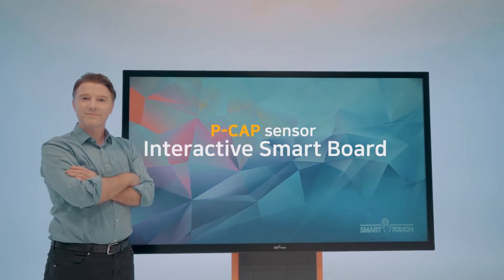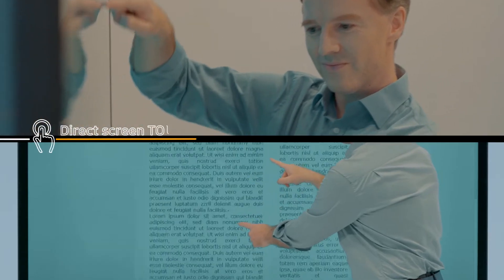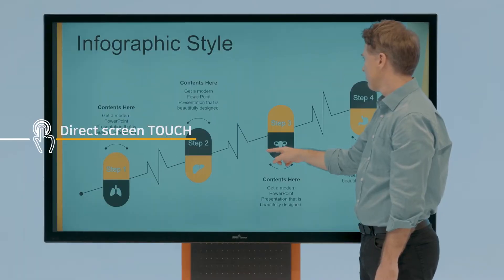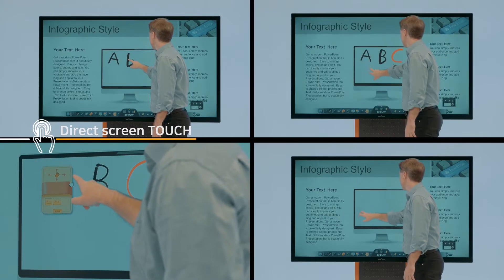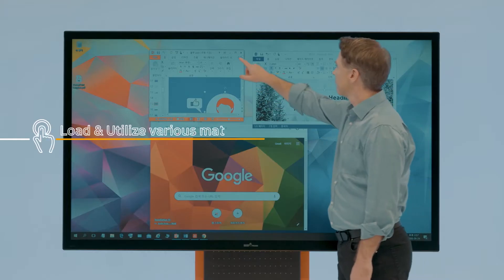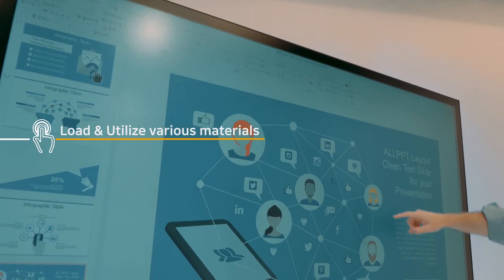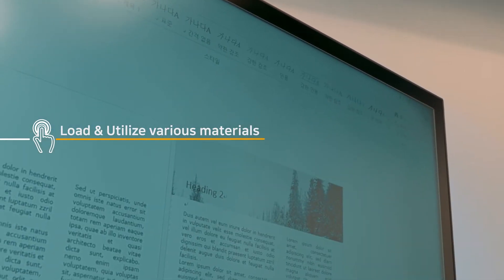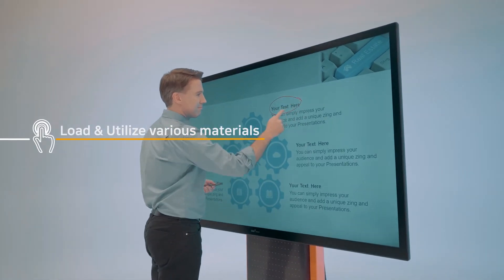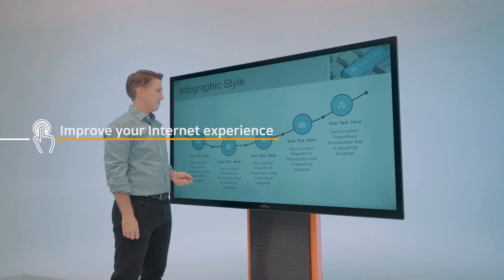PCAP Sensor applied interactive smart board. The PCAP Sensor interactive smart board features direct screen touch. You can load various materials such as internet, documents, and images. Control all kinds of information on internet browsers like search, news, and videos.